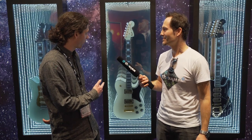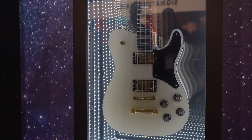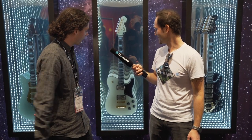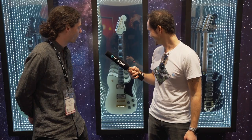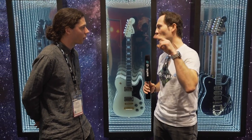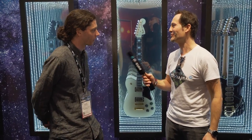We're standing in front of the Troublemaker Tele right now. This guitar features an ebony fretboard and a pair of humbucking pickups, binding throughout, block inlays — a very deluxe Telecaster with a big fat humbucking tone. These are not the wide-range humbuckers; they just look like them. They have the offset pole pieces, but these are PAF-style humbucking pickups — rich mid-range, nice low end.